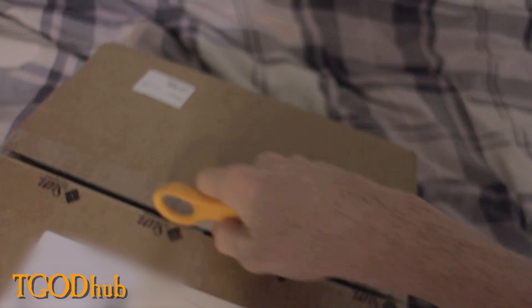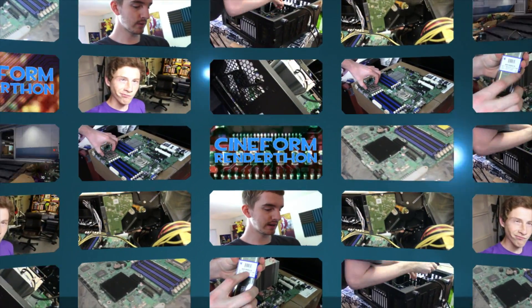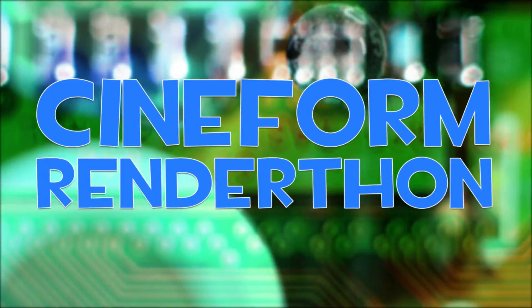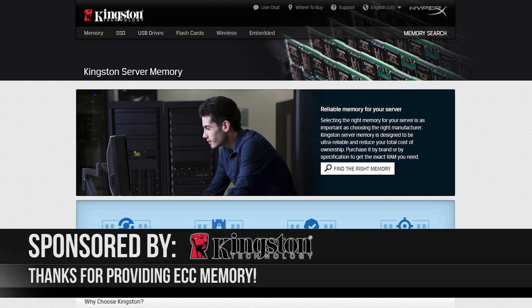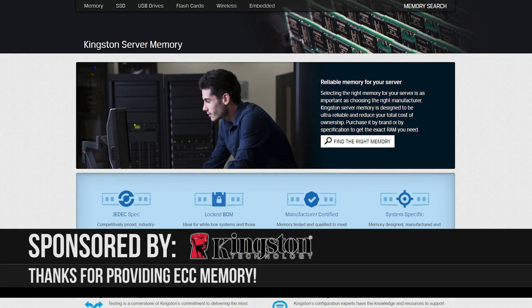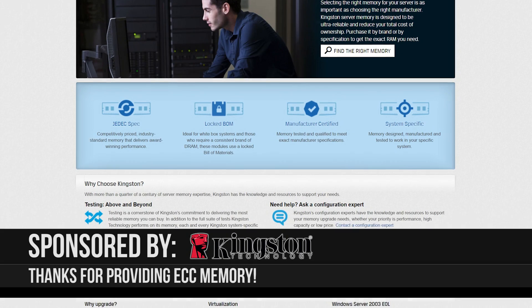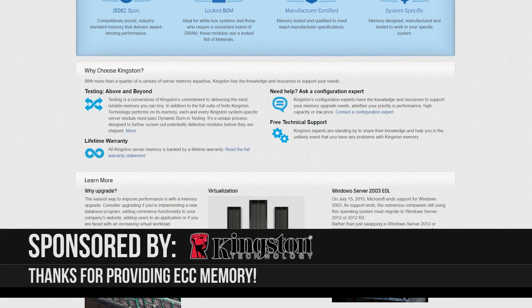I'm going to try to cover up all the important information, or I just won't show it. And I think this is the motherboard. Cineform Renderthon — the transcoding build-off server challenge between TheGuyOrDie and EposVox, where we try to build the best transcoding server for rendering our videos in Cineform for the cheapest price via eBay server parts. Thank you so much to Kingston for sponsoring this series by providing EposVox with his ECC memory, which keeps his build stable and secure throughout the entire rendering process. Visit the link in the description to learn more.